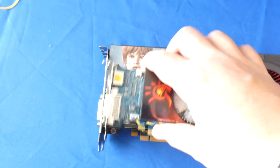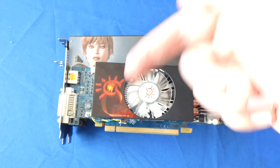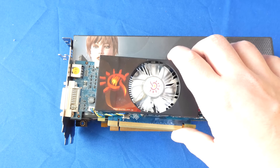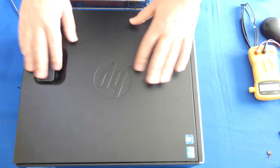You just have to make sure that you get the right size. In the description below, I will provide a link to a really good video card that I think works best for this type of system. Alright, now let's get to it.